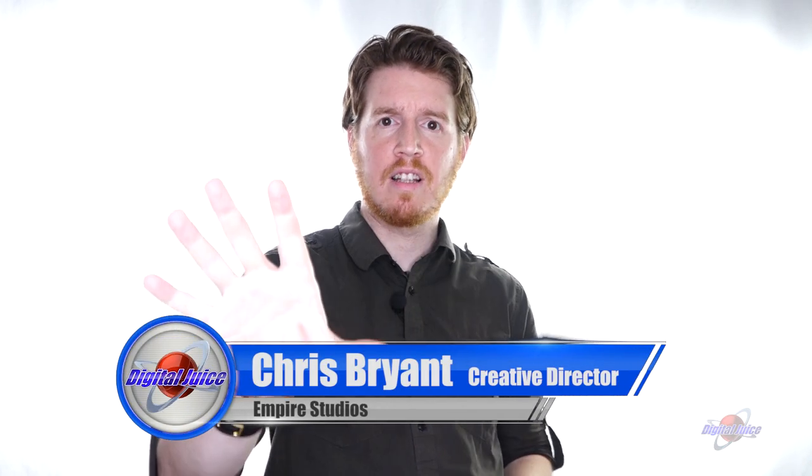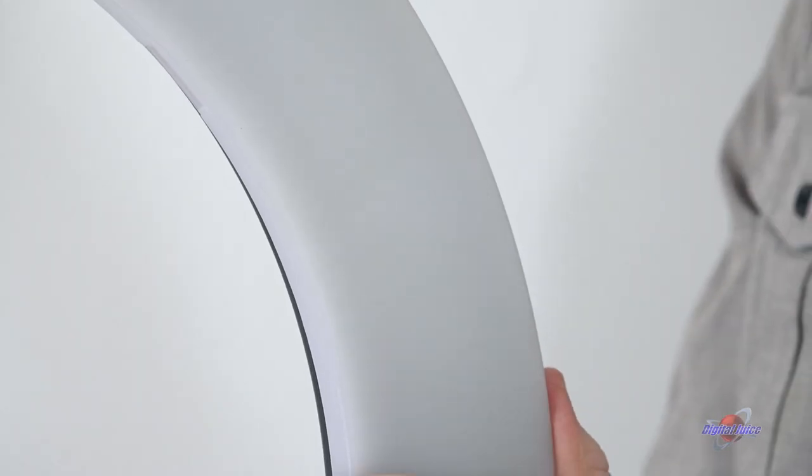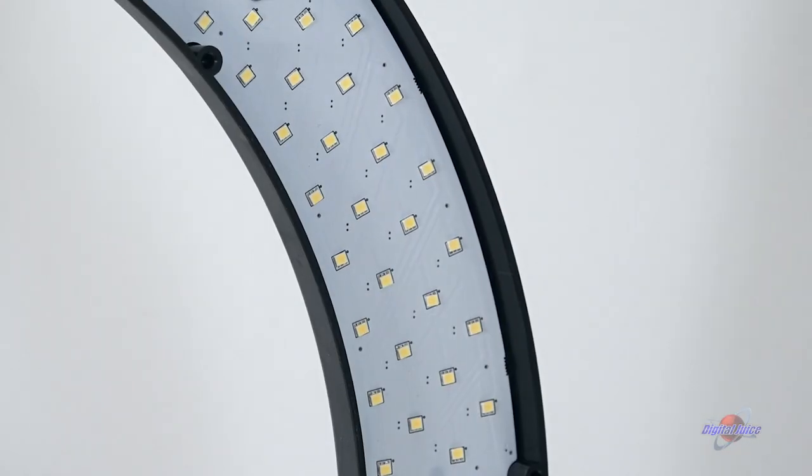My lighting setup consists of two lights behind me and the ring light in front of me — that's it. I have no soft boxes, nothing like that. Here's what this looks like without the ring light. Big difference. There are no shadows at all on my face, which is pretty impressive considering it's technically one source of light — 252 LEDs in a perfect circle right around the lens.